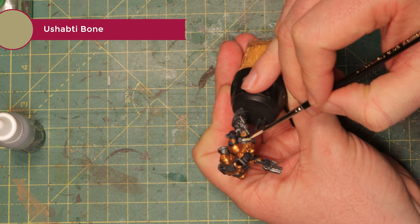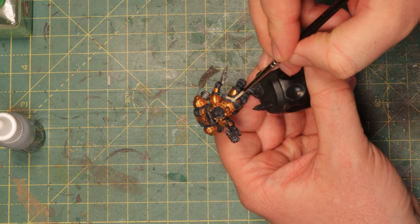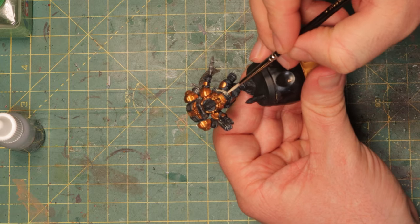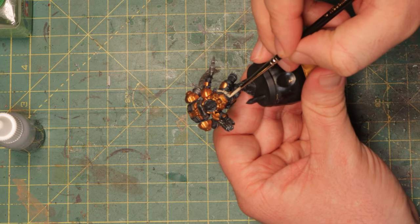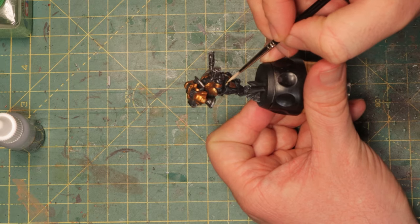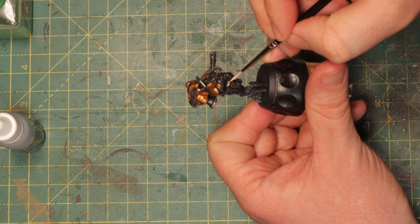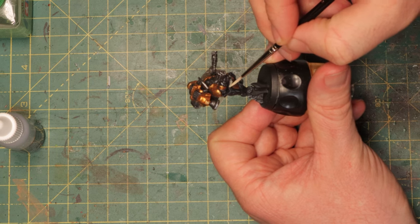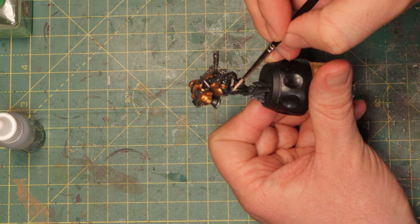Now it's time for the belt and I'm using some Ushabti Bone for this. It's too light for what you see in the finished product — that's because we're gonna wash it later with some Agrax Earthshade and that will make it look more brown and more dirty. That's how you should paint: start with something that's a bit too light for your liking and then darken it down with a wash, or the other way around — start dark and brighten with a highlight. So the belt and pouches are done; time to work on the skin, and I want to make it white first so that I can use contrast Gilliman Flesh to make it very pale. When painting white over black, don't start with white.